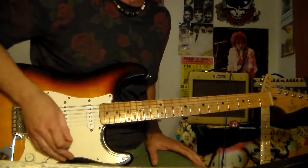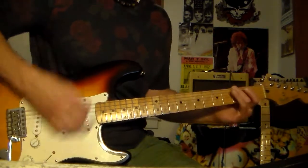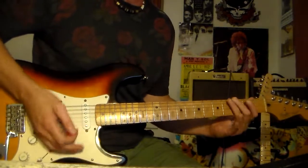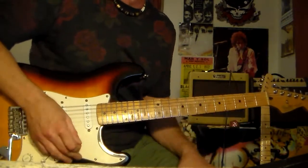So I'm going to play some more electric stuff. And this is something that I've always played this song wrong, and I think a lot of people play this song wrong.